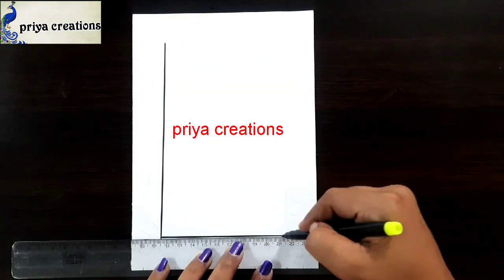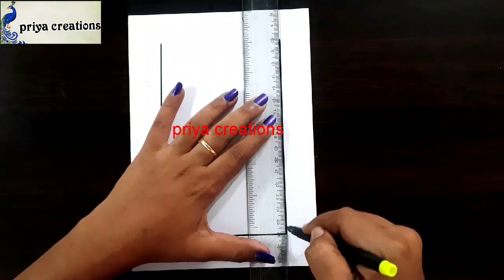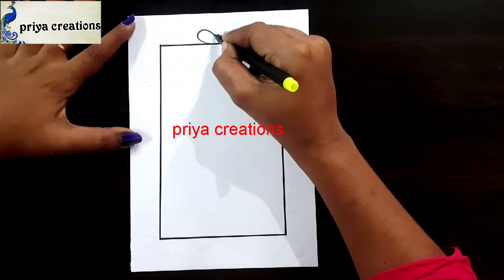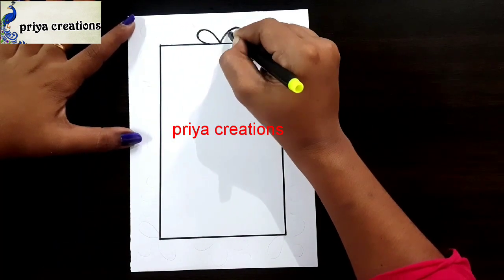Here I am using black color sketch paint and scale for this frame design. Draw the frame like this. Here I am drawing a small flower.